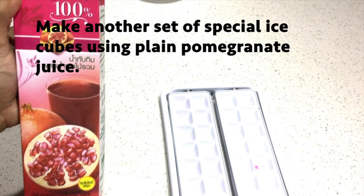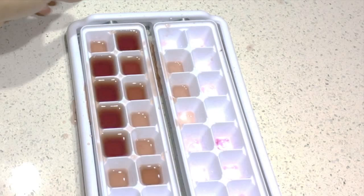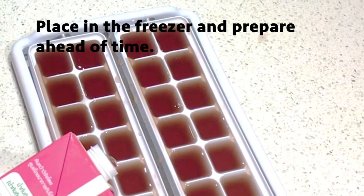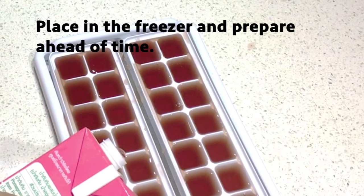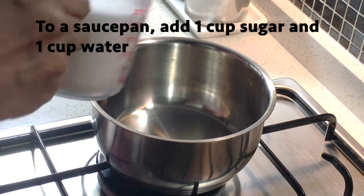We're also going to make a separate tray of plain pomegranate juice ice cubes. The juice I have today is actually mixed fruit juice with pomegranate, but plain pomegranate juice gives a better color for the ice cubes, so I suggest using that instead. Once we've placed our ice cubes in the freezer to set, we can make our ginger chili syrup.